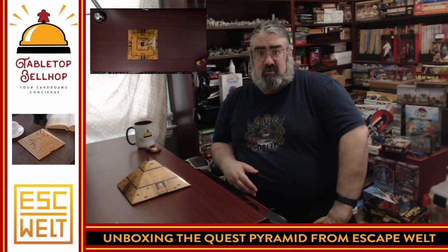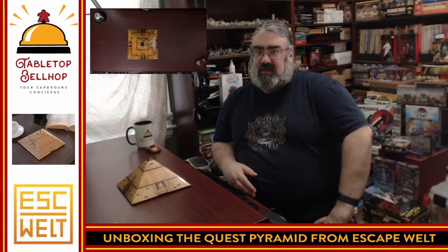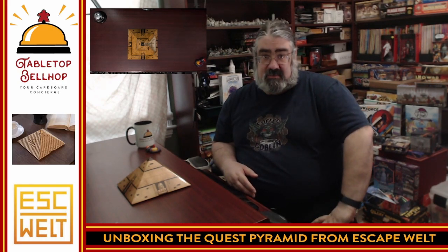Hello and welcome to a Tabletop Bellhop Cardboard Co-Check. I am Moe Tuzano, the Tabletop Bellhop, your cardboard concierge, working with you to make your game nights better.